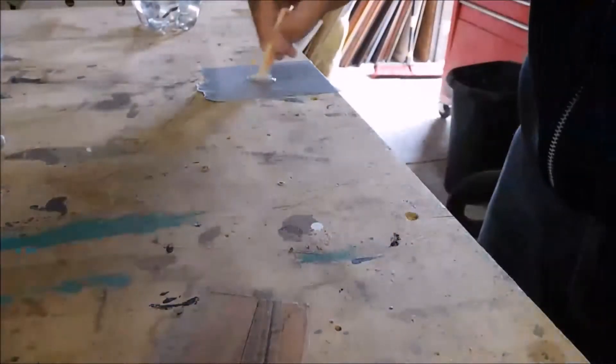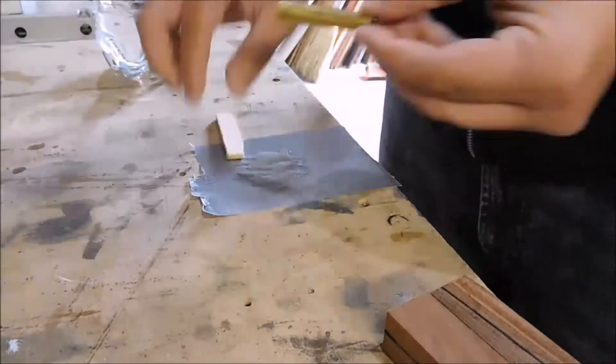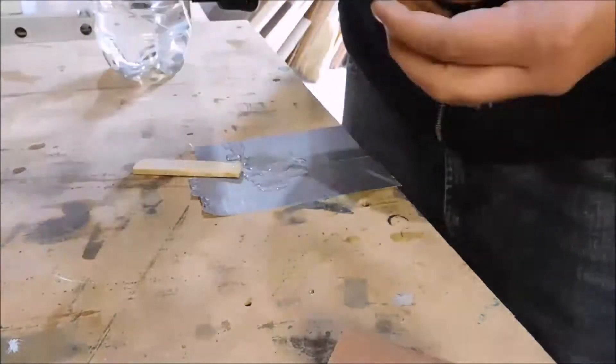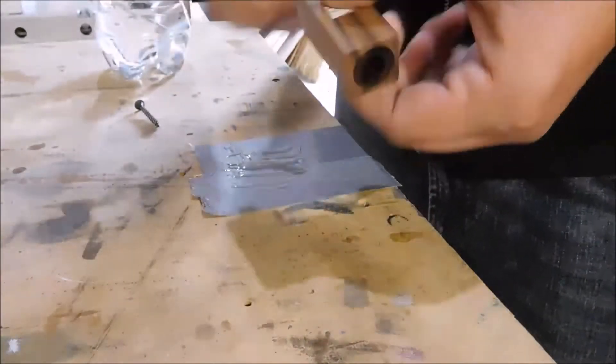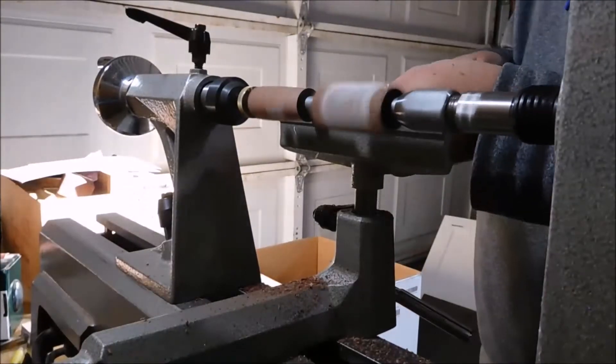Here I'm just throwing some duct tape to protect the workbench a little bit and spreading the glue on there. It is a workbench — it doesn't matter — but if you do this a hundred times your workbench is going to have a lot of glue built up on it. So why not protect it as best you can? And it's easy to clean up — just roll it up and toss it away.